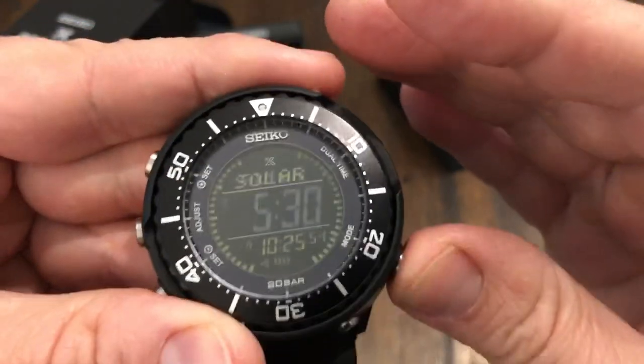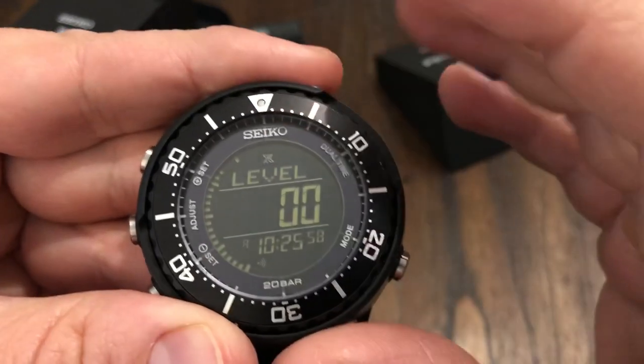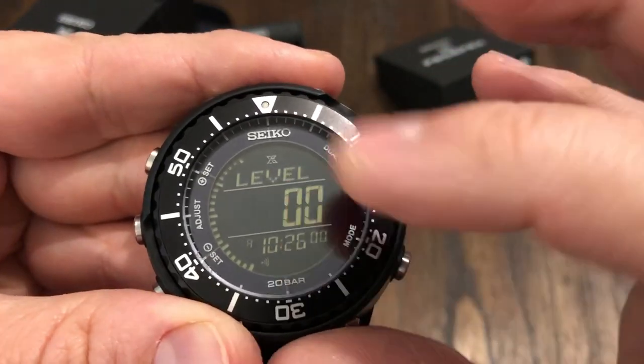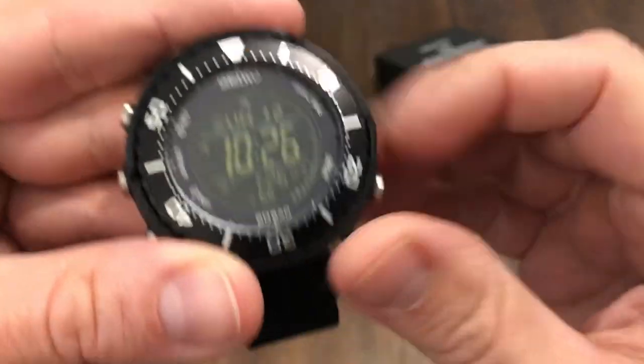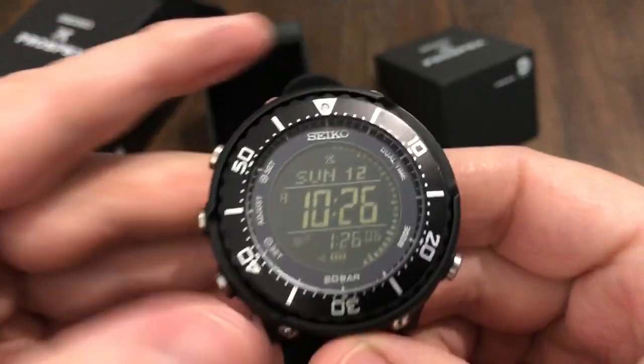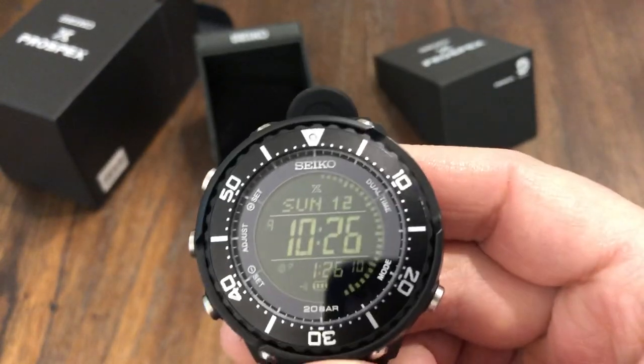There's also the alarm and solar level — that will tell you how well it's charged. There are a lot of functions and it's hard to get into all of them; it would take a lot of time to cover everything.